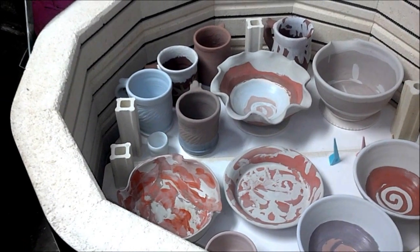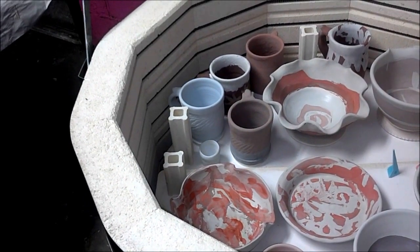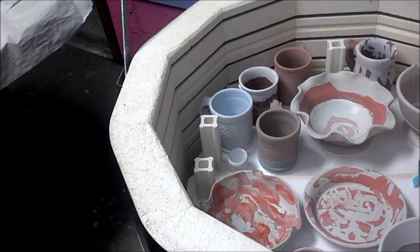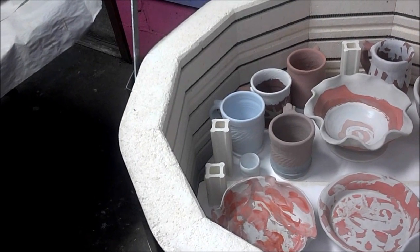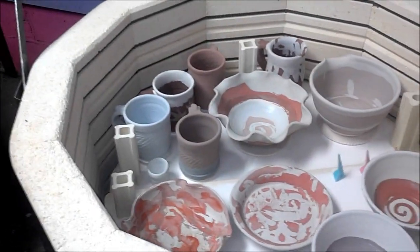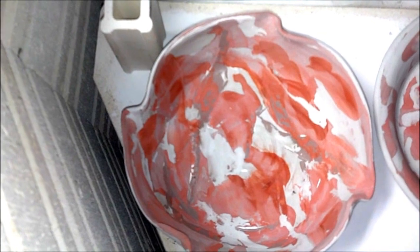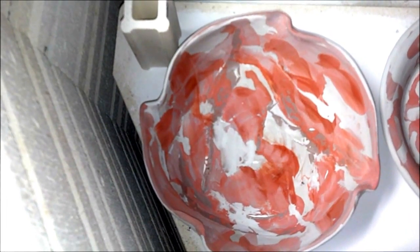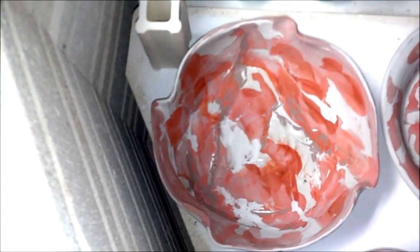I also used some stoneware wash and then washed it off as far as the leaves. I used manganese, and then I used coyote oatmeal about one and a half inches over the top of that. That piece is white, it has layers of blue rutile, it's got chino poured and waxed, with layers of gunmetal green, then dipped in chino from the bottom up.